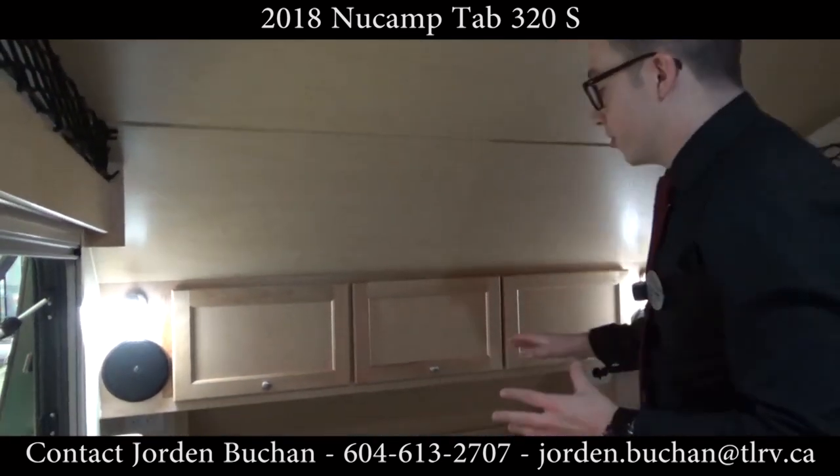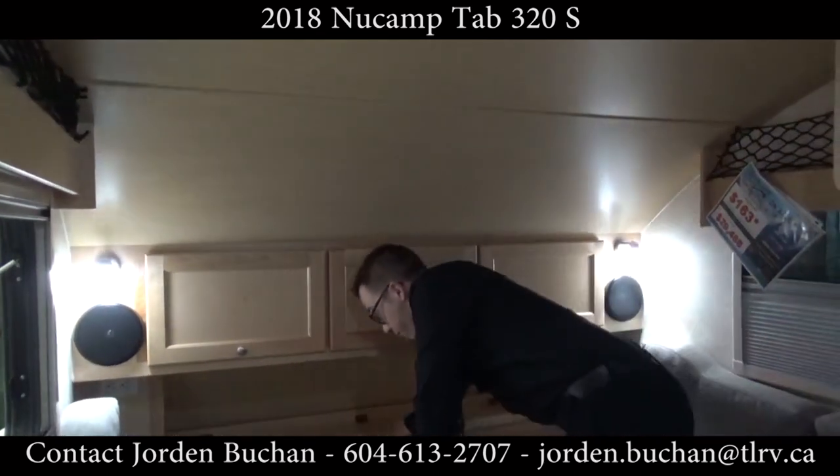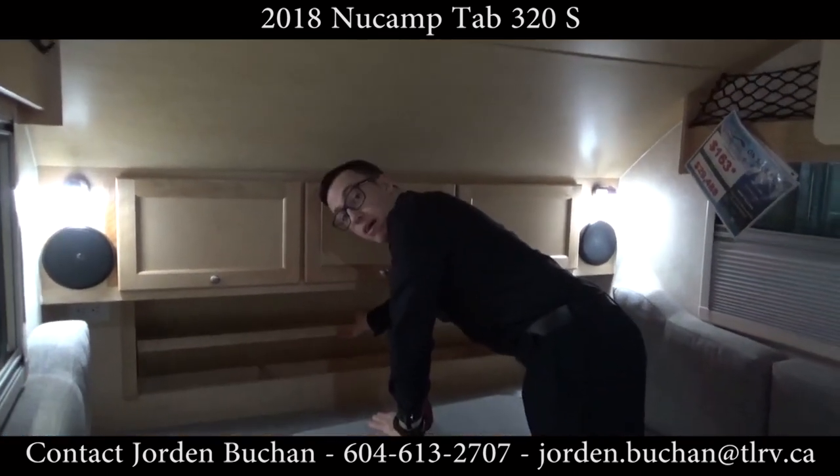What you can see behind me here is storage — you actually have three drawers right up here, and if you really want, you flip this up and you have even more storage.